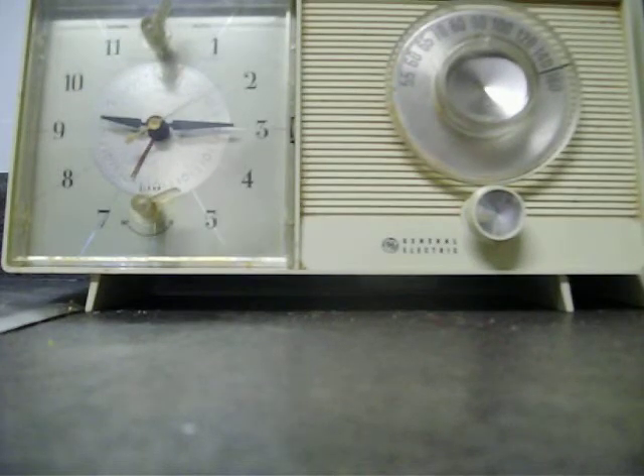I have a mid-1960s GE clock radio, otherwise known as a General Electric clock radio. My parents bought it new — I don't know what year, probably around 1965 or 1966. And after all these years, it is still working.